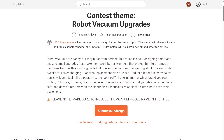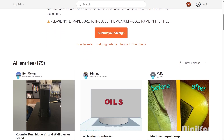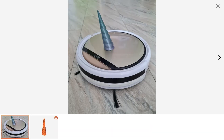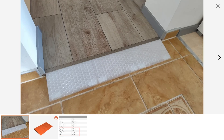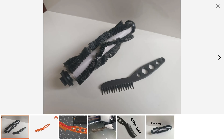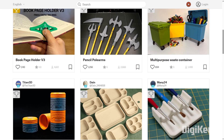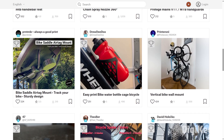Over on Printables, there's an ongoing design contest for printing mods for your robot vacuum. There's a lot of cosmetic stuff — like giving your bot a unicorn horn, a name, or weapons to make it look like your favorite battle bot. But there's some useful stuff too, like ramps to help it get over a tough threshold, replacements for consumable parts, combs to help clean your brushes, and plenty more. While you're there, you can also see the results of two other completed challenges: back to school and gear for your bicycle.